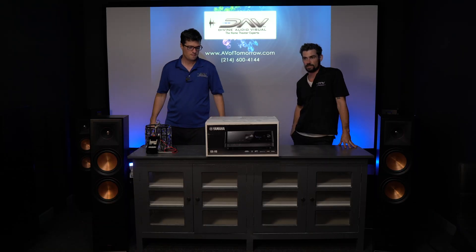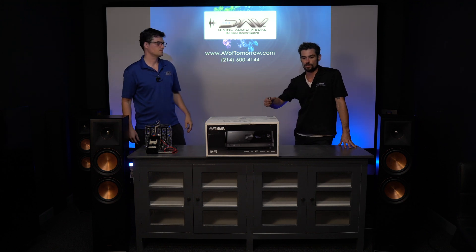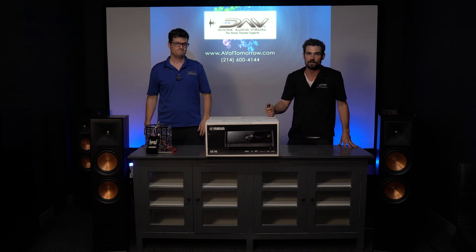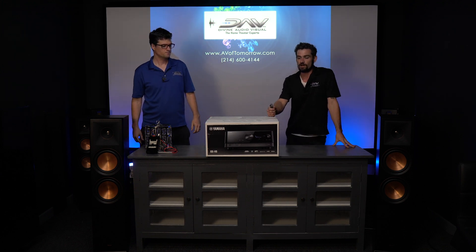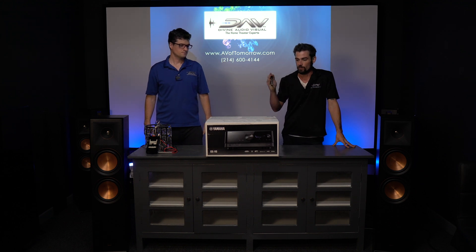It was getting a bit redundant there with the 677, 79, 81, 83, 85, and we are super stoked to see them finally change this to the RX-V6A, which is an awesome model number. It simplifies things. So we like to see that.